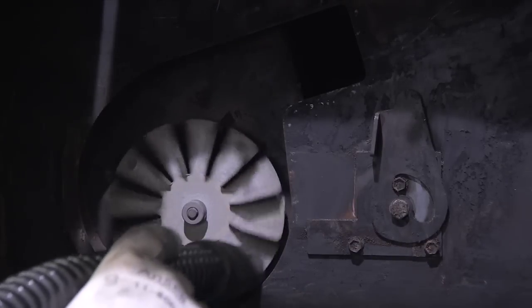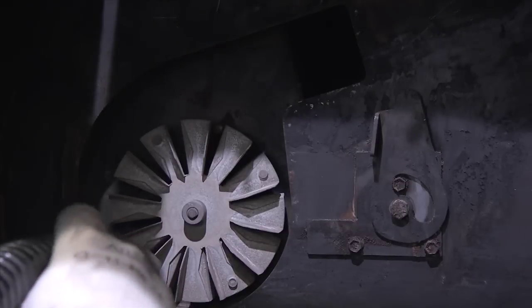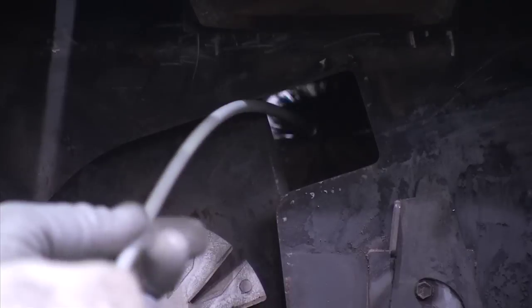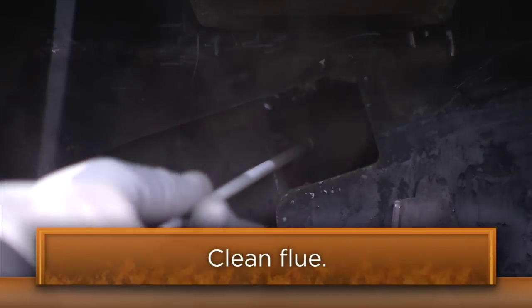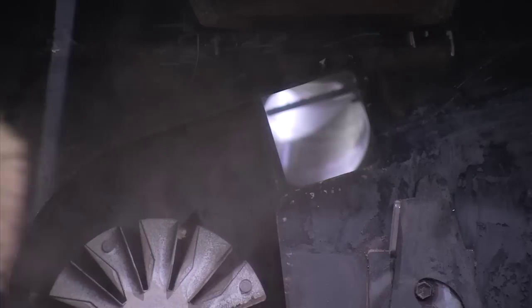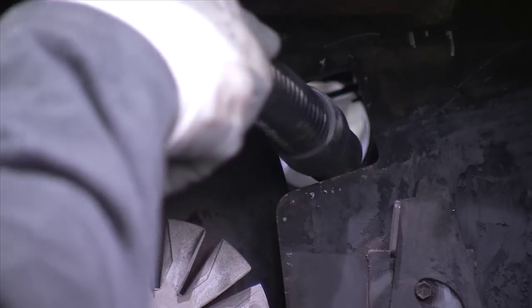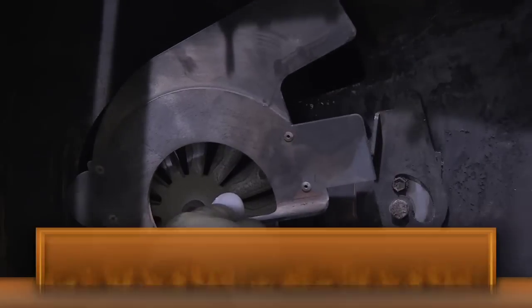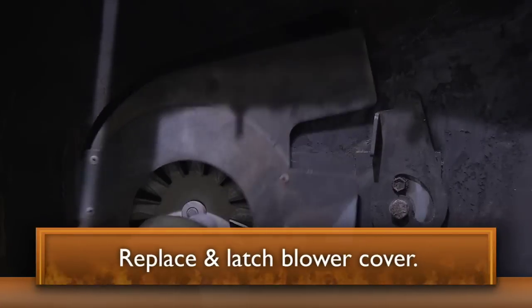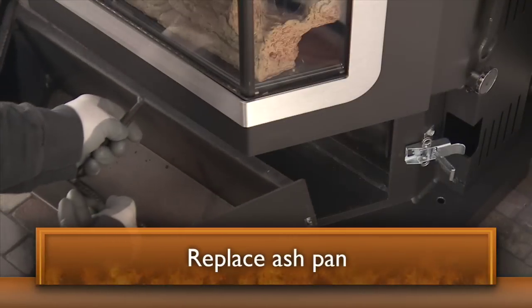Use a shop vac with a fine dust filter or ash vac to vacuum debris from this area. Clean the flue exit with a 3- or 4-inch flue brush, but be careful not to go in too far, which could damage the exhaust sensing probe located right here. Vacuum all remaining ashes and residue from inside the stove. When you're finished, replace the blower cover and latch it. Replace the ash pan.